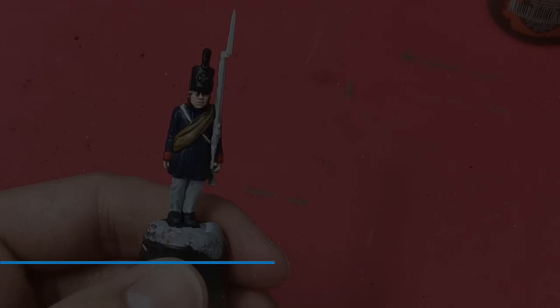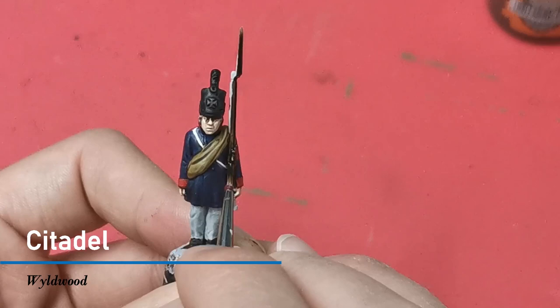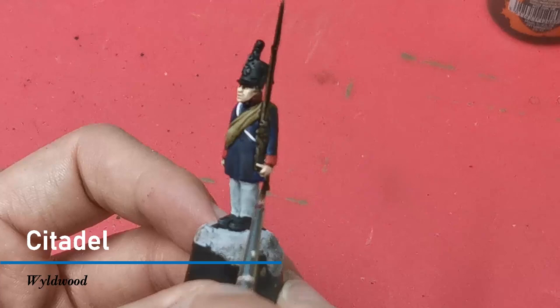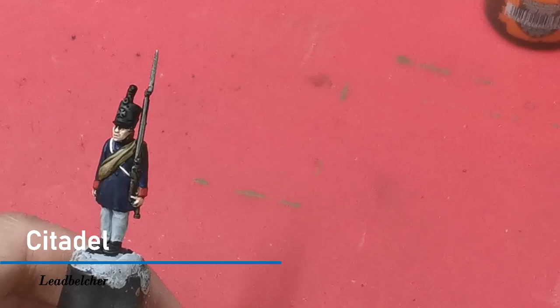I'm going to base the whole of the musket including the bayonet with the Citadel Contrast paint Wildwood. While I'm using the Wildwood I'm also going to use it to add some shading onto the cloth. Once that's dry — and really make sure it is dry — I'm going to use the GW paint Lead Belcher and just pick out all the metalwork on the musket.